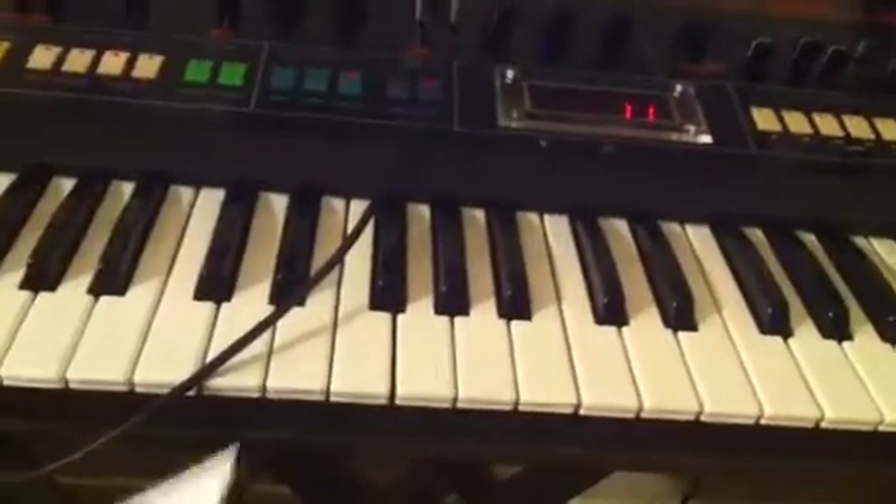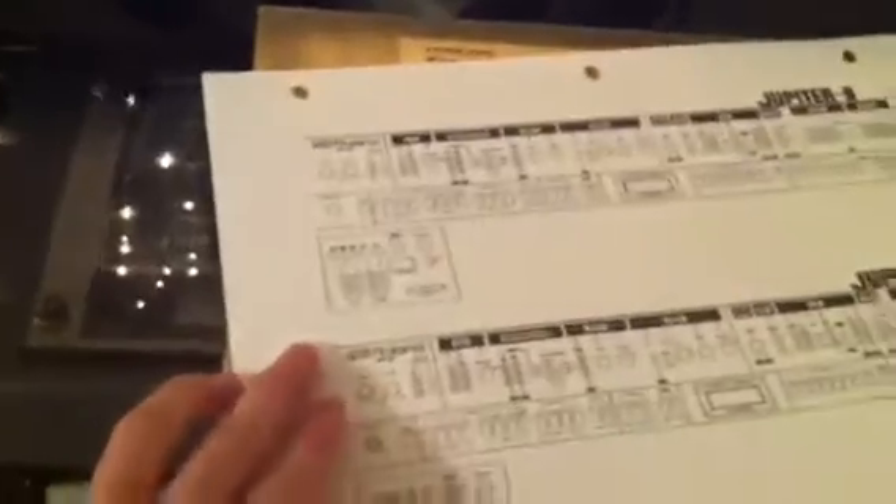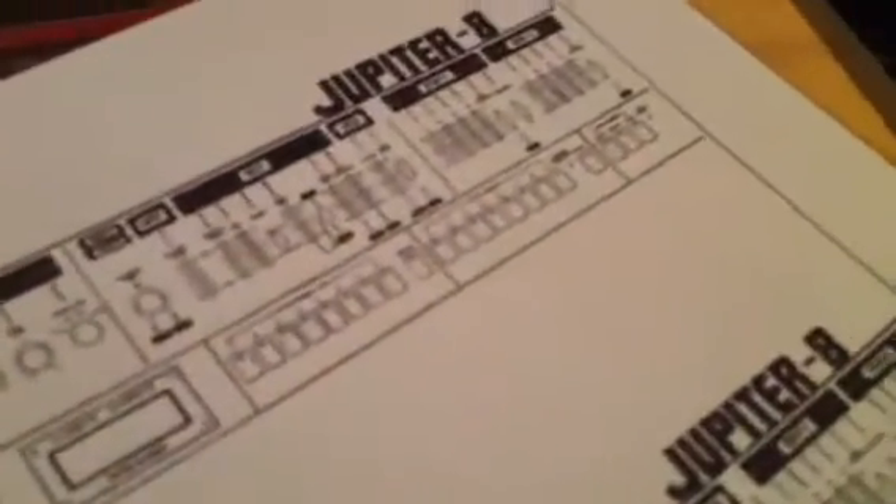Another option you have to saving to cassette tape is the original patch data sheets. Here's what they look like. I'm not sure how well the camera is going to focus, but this is all the information that you would need to fill out to save your patches. There are two per sheet, and it's always good to have several copies.